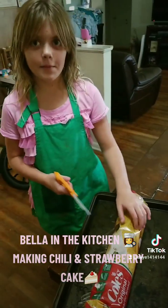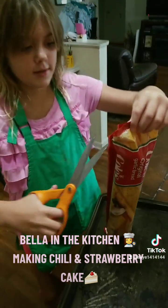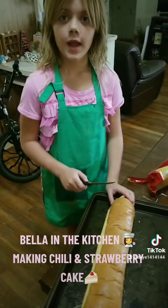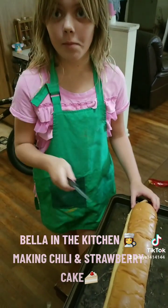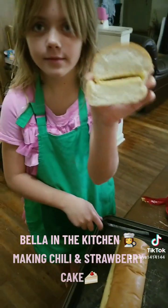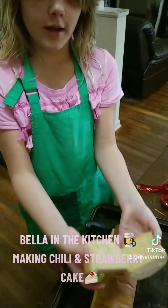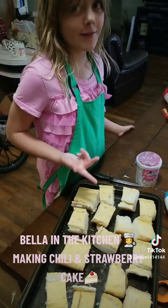While that's simmering, I have to cut this open — of course, be careful with scissors. I got the garlic bread, and always be careful with a knife, I'm going to cut slowly. That's garlic butter. So we got the garlic bread ready to go.